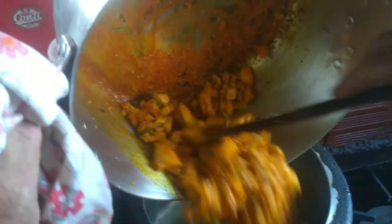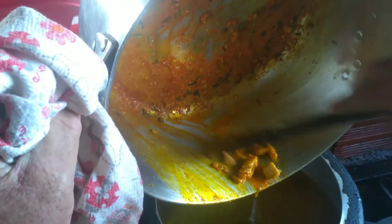Refogou bastante, bem refogadinho. Adicionei o frango na água que estava fervendo na panela de pressão, que são 4 litros de água. Coloquei um pouco de água dentro da panela para tirar o grudinho que ficou no fundo, porque ali é só sabor. Coloquei um pimentão inteiro cortadinho também, e vou colocar na pressão para cozinhar por uns 20 minutos.